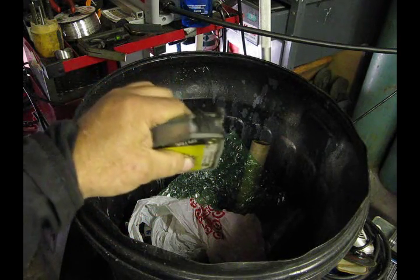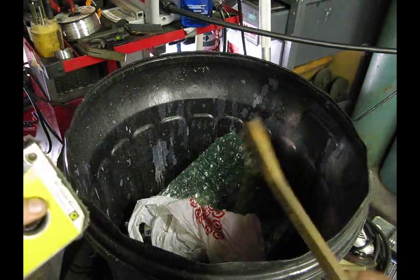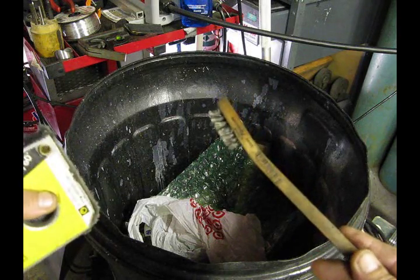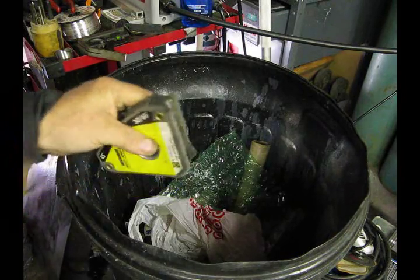The solution we found is really pretty simple: you get a little stainless steel scratch brush. This is an old used one, and new ones run a whole dollar or two dollars, and it seems to work quite well.